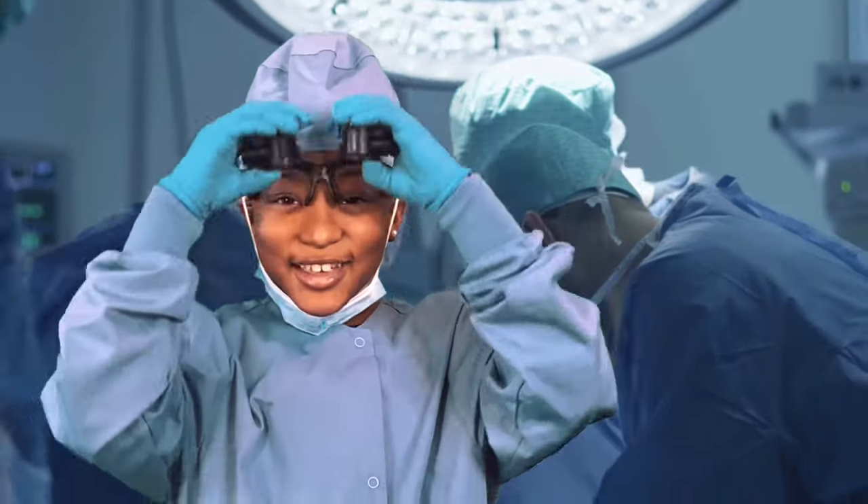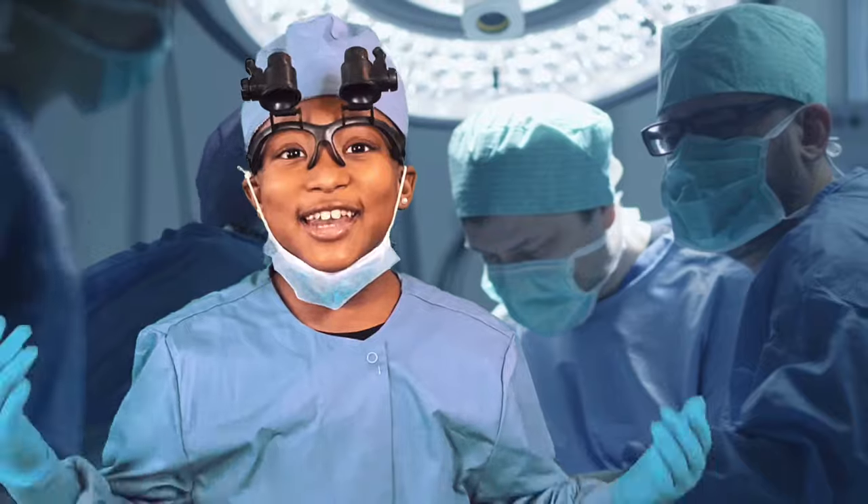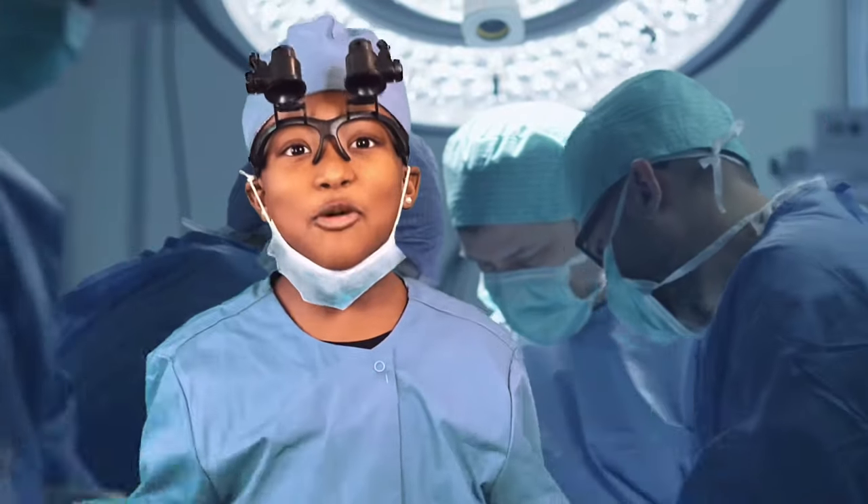Hi, my name is Dr. Ava Simmons and I'm in the middle of a very important surgery. Oh no! The lights went off! I have to do something!